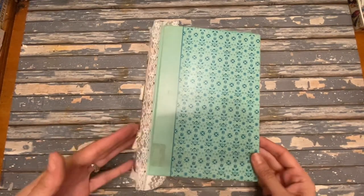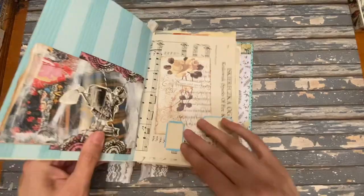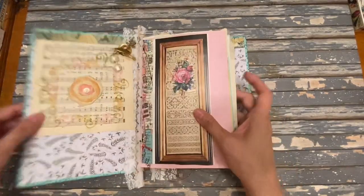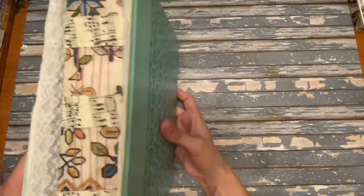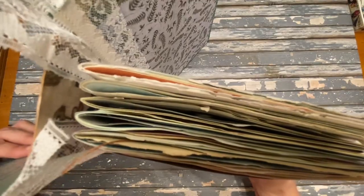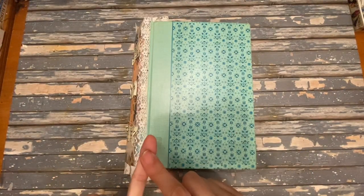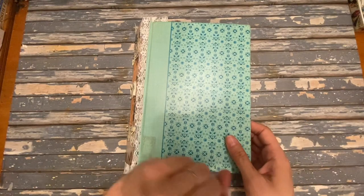The first and most common method is sewing in signatures. Signatures are folded pieces of paper that are sewn into the spine — you can see the stitches and thread here, though I've covered the holes with decorative fabric. Most junk journals have between three and five signatures; this one has five. The tools you need include a bookbinding kit with sturdy or wax-coated bookbinding thread, a needle, and an awl to make the holes.